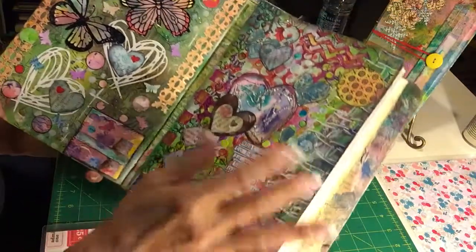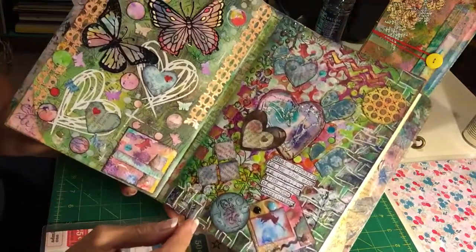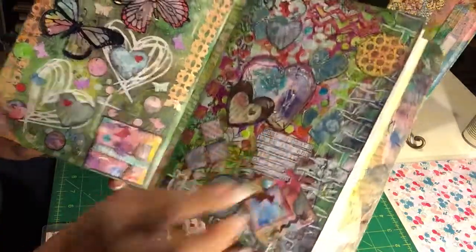You can see it and so forth. So again, a lot of texture paste and my circles and so forth.